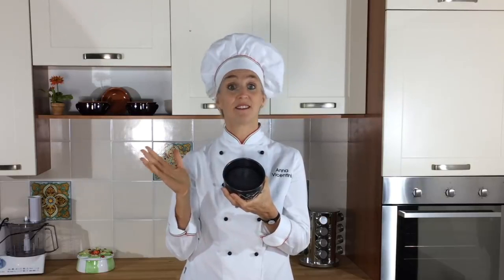So if the recipe has 3 eggs, I will just divide all the ingredients by 3. If it's got 5 eggs, then I divide it by 5. It will make your life so much easier because you don't have to divide an egg.